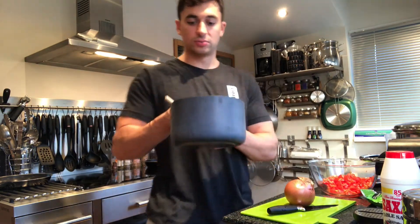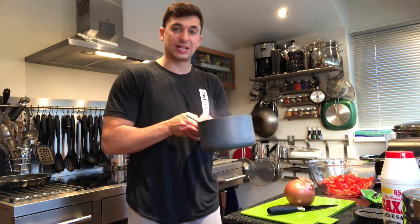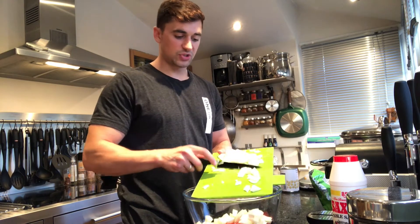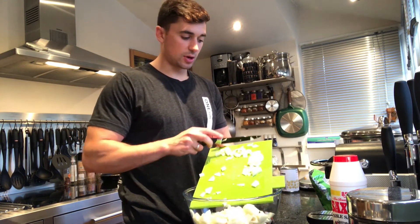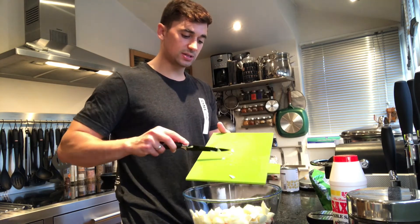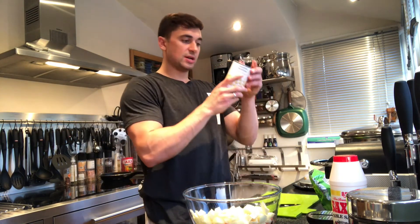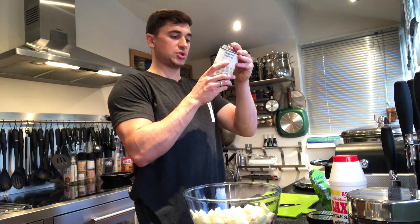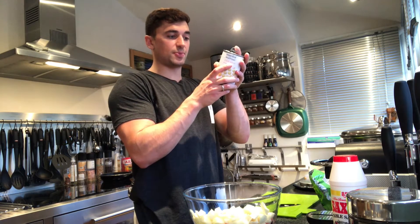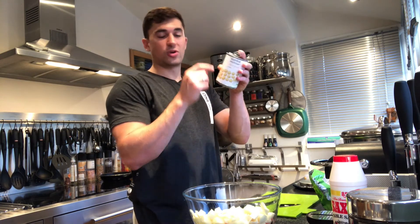The bulgur wheat is now perfectly cooked, so I'm going to drain this, rinse it with cold water, and leave it to cool. Onions going into the bowl — so tomatoes and one large onion. I've got a whole can of chickpeas. Beans, pulses, grains are quite high in protein. This serves 240 grams. Per 80 grams, there's 6.2 grams of protein, 13 grams of carbs of which 0.4 grams are sugars, and one gram of fat.